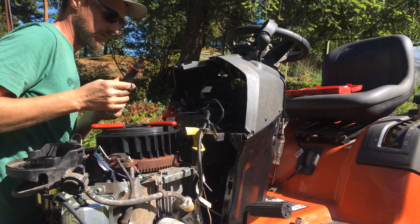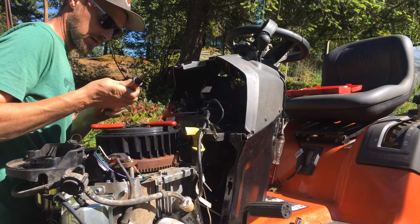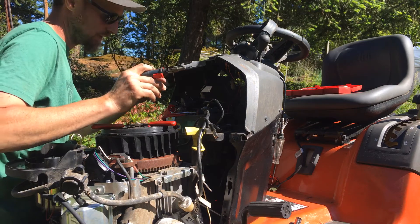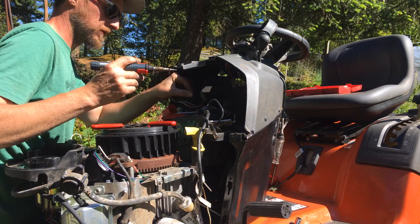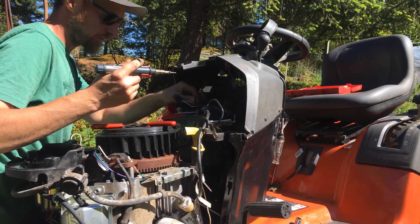Hey, what's up YouTube? We've got a Husqvarna mower here we're working on, and this thing had a funny issue with not staying running. It seemed like the belt would chirp and the deck would turn the motor off, but it was actually an electrical issue. I'll walk you through what we're doing.